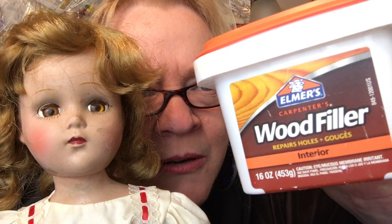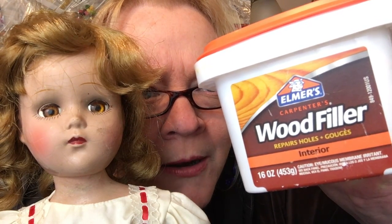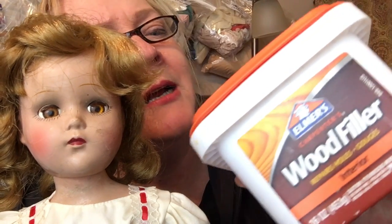The common household product is this. Now I understand this is probably backwards, so if you can get a mirror and look at this — it is Elmer's. Easy mistake. Carpenters wood filler. Not the kind in the tube with the wooden stuff. This.